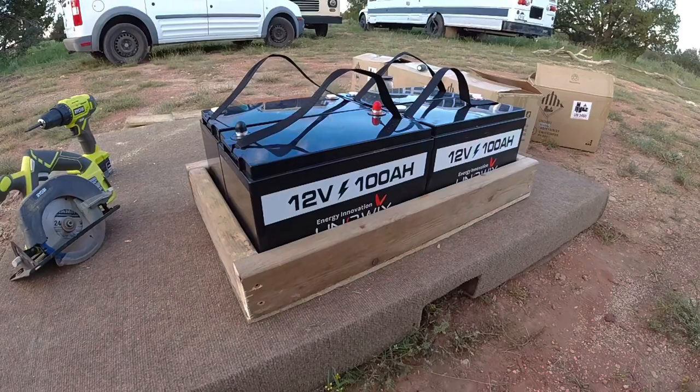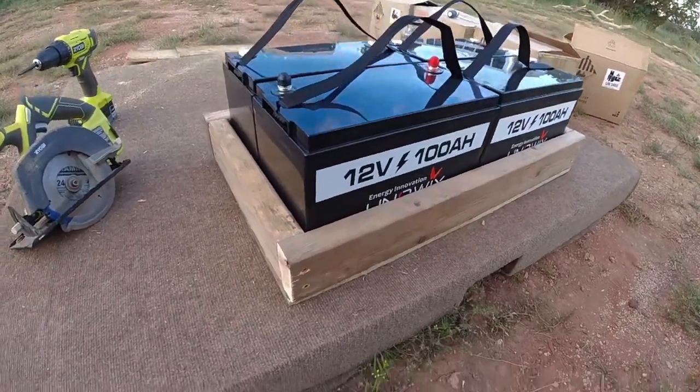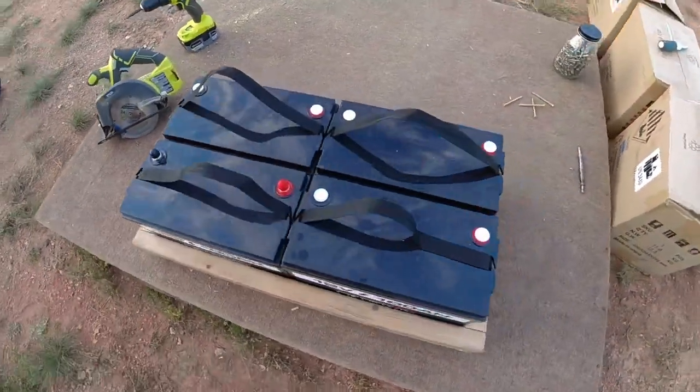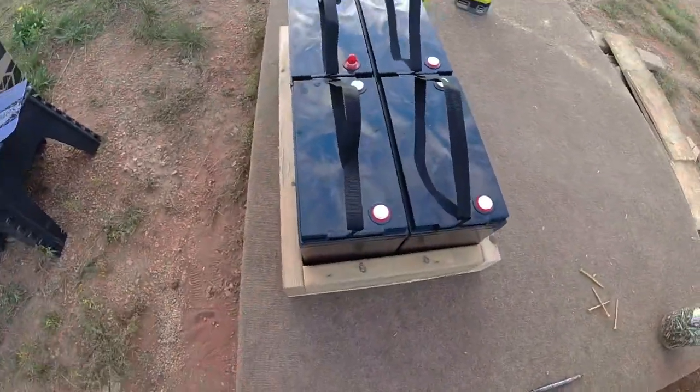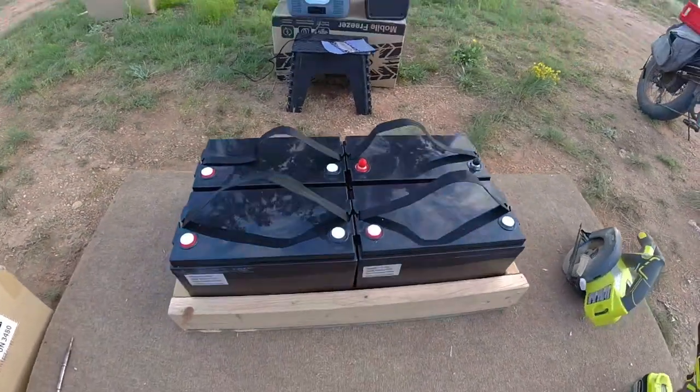I'd have to hit a major bump to get this thing airborne and bounce these up out of place, so that's it — it's very simple. I've got to wire them up and I'll be putting them in the bread truck, so I'm excited to be finished with it.